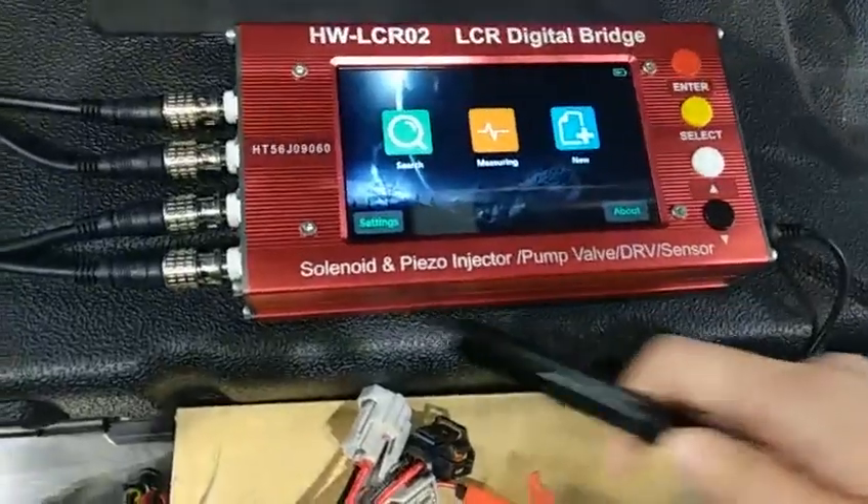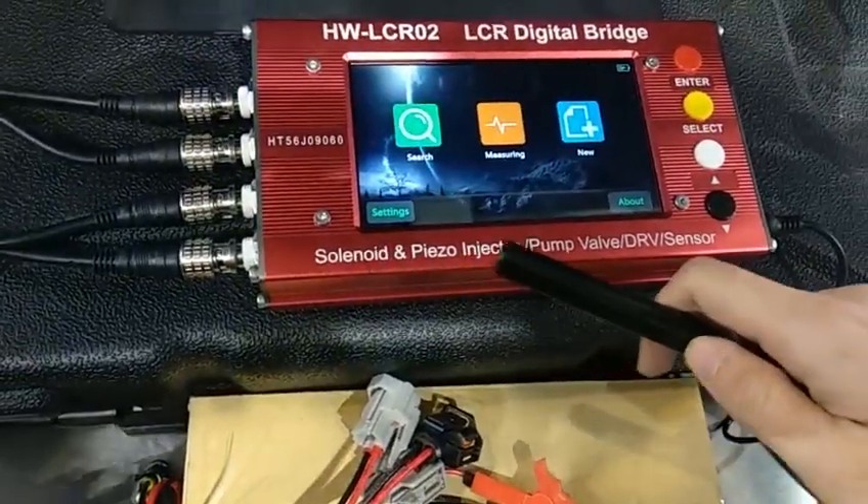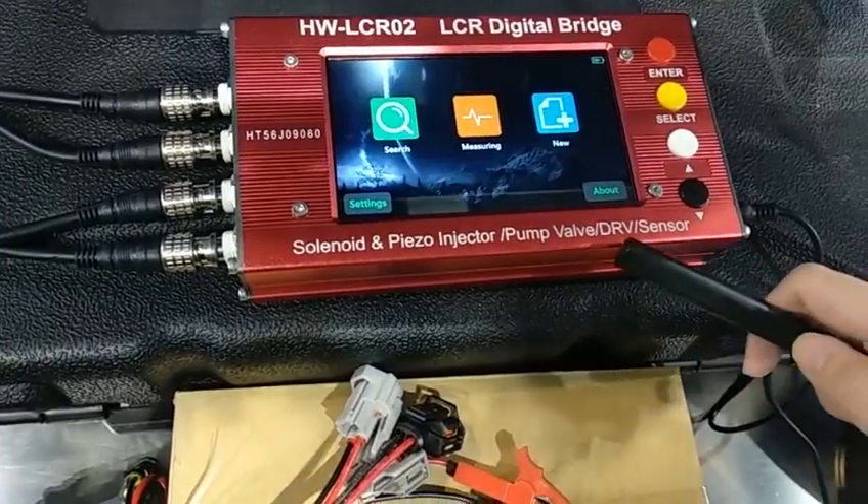This is our new test for solenoid and piezo injector, pump valve, DNA and sensor.